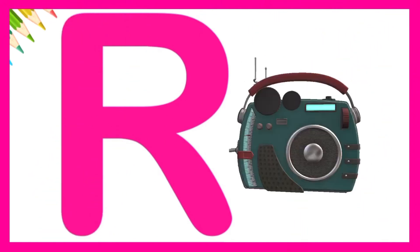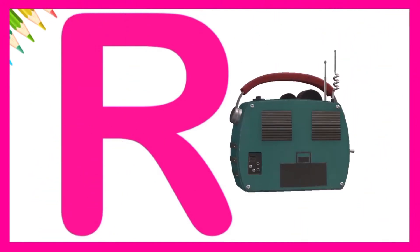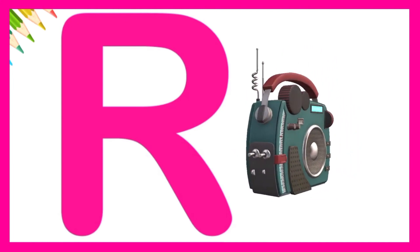Very nice. R is for radio. Let's try again.